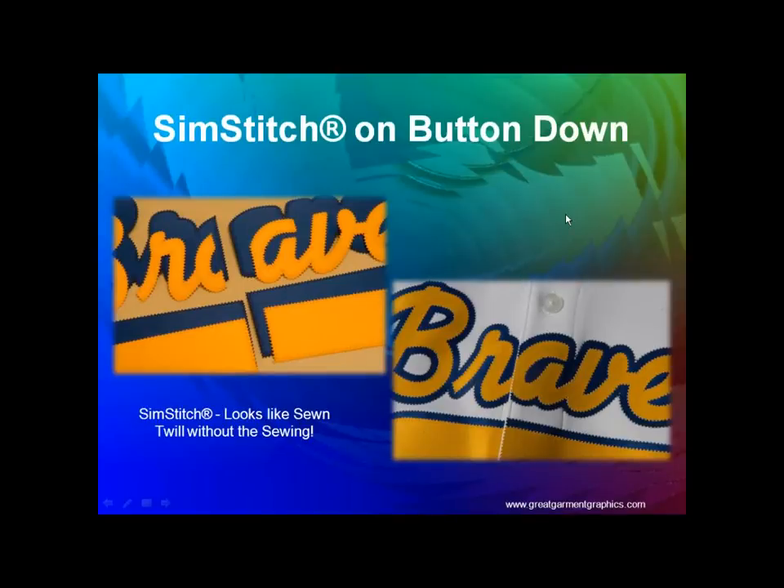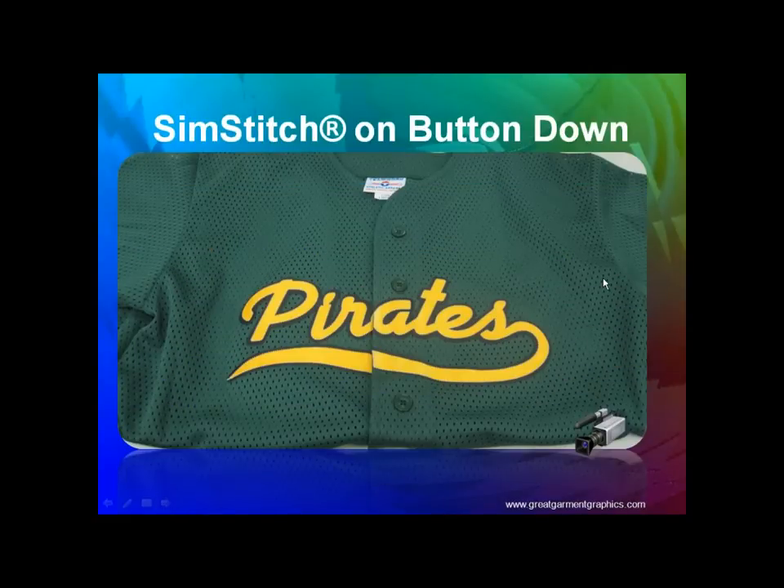SimStitch is a heat application that gives you the look of a sewn product without having to sew. It's available in custom made easy products — you choose your script, tail, and colors. It has an etched stitch on the edge so it actually looks like a stitch. It's cut out of 100% polyester twill with a permanent adhesive — laser cut so it won't fray. Here's the Pirates we did: gold with a black outline, a custom made easy SimStitch.